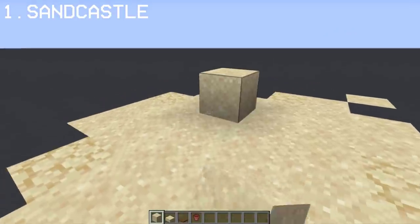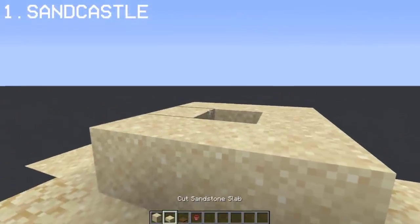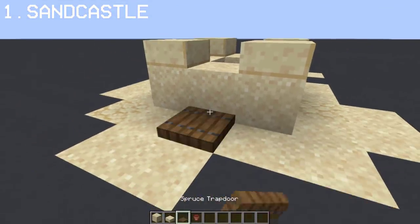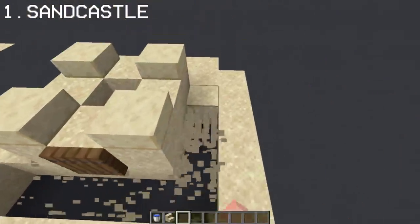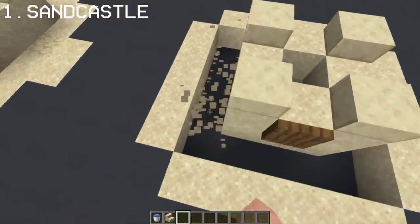You can make a sand castle by using sand, a smooth sandstone slab, and a spruce trapdoor. You can additionally place sandstone stairs around the sand castle to create a mold.